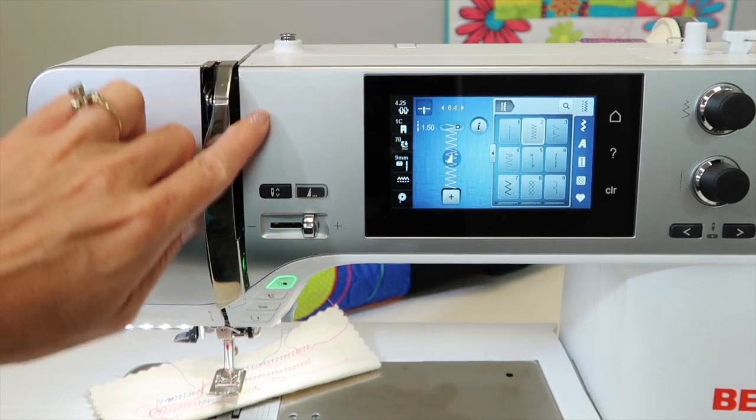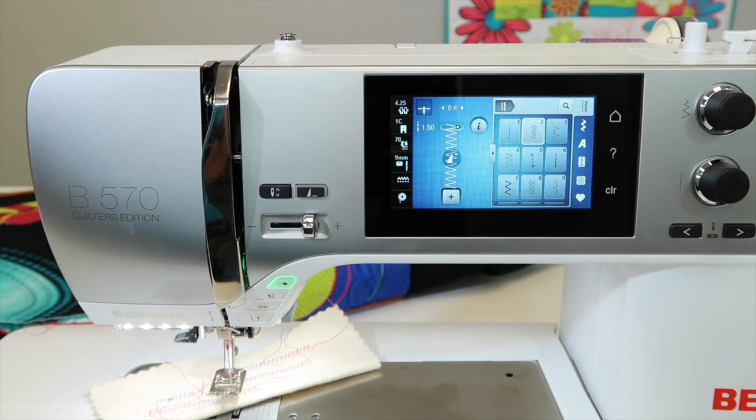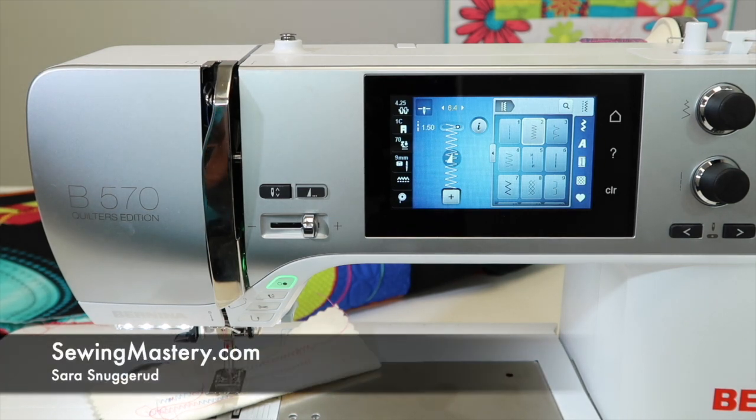Just make sure when you're threading, it comes all the way down that tension area and this machine will work flawlessly. We have over a hundred videos that we are doing on the Bernina 570 Quilters Edition, both on the sewing and embroidery side, so check out SewingMastery.com for all those extra tutorials that you can watch for free.